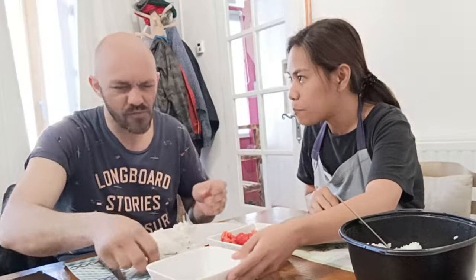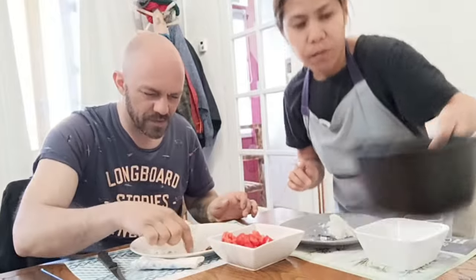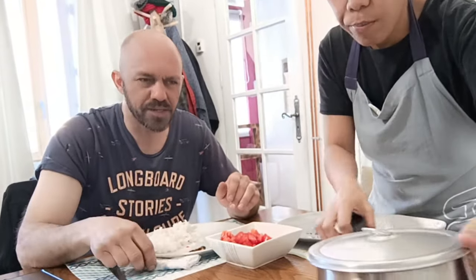It's good! You don't like it now? No, it's good! It's yours! And because I also cook, I have another food!